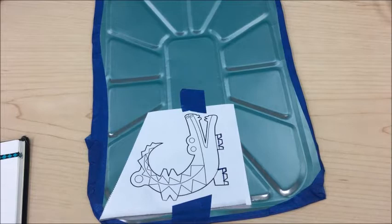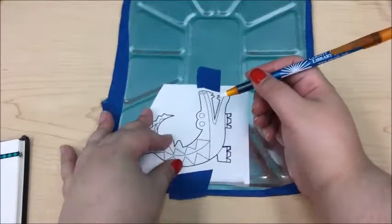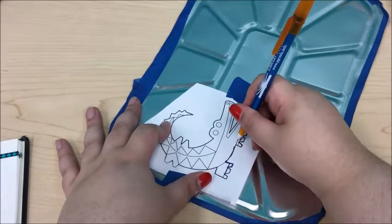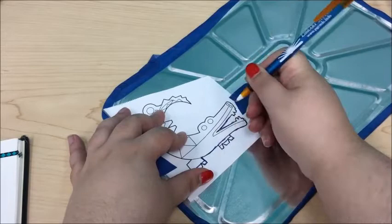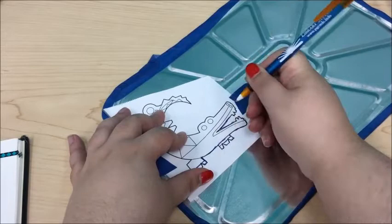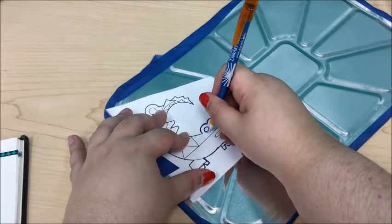You can't see it from here, but the ink in this pen is blue, which helps me distinguish which lines I've already gone over and which ones I still have to do. We're just going to continue going over all the lines until we're done.